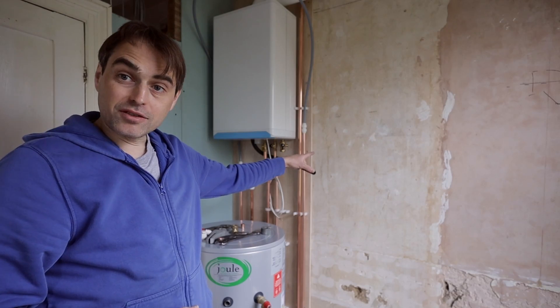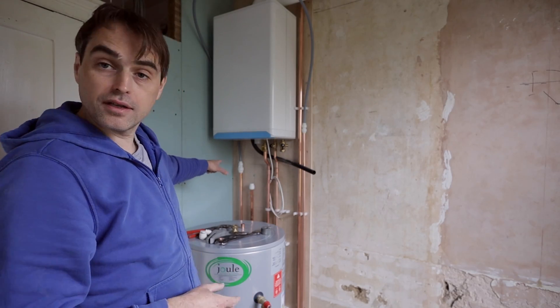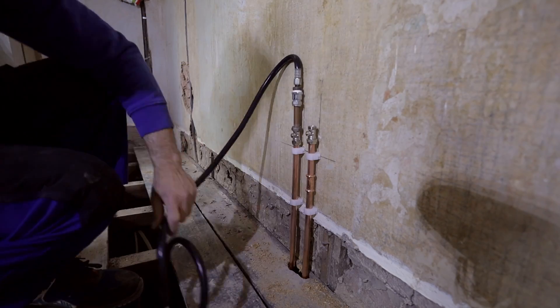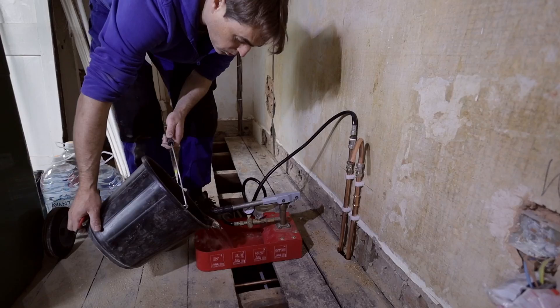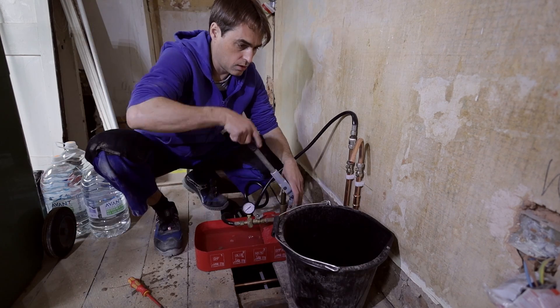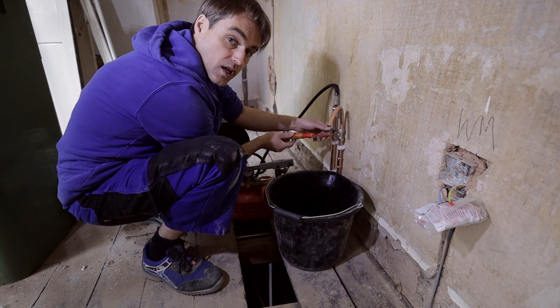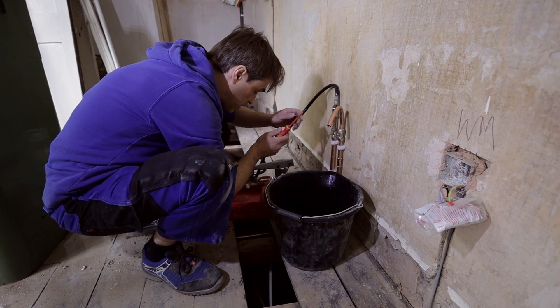My hot on the right is linked to the main supply on the left. Now I will go downstairs and pressure test hot and cold at the same time. As soon as the water comes out, we can turn this valve off, because we know the air is purged and we can pressure test it.